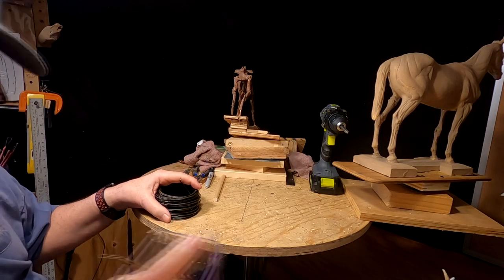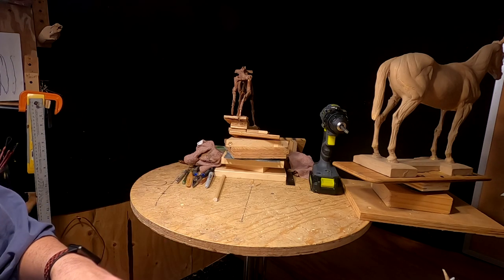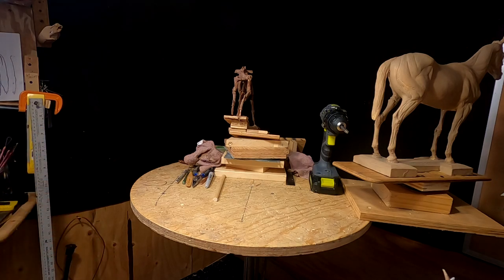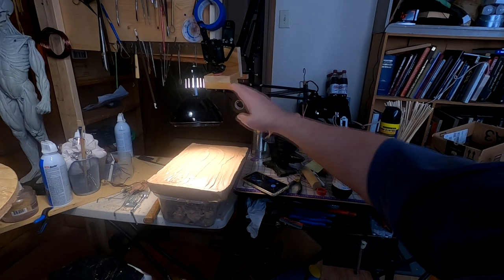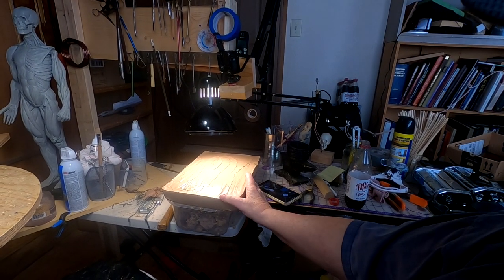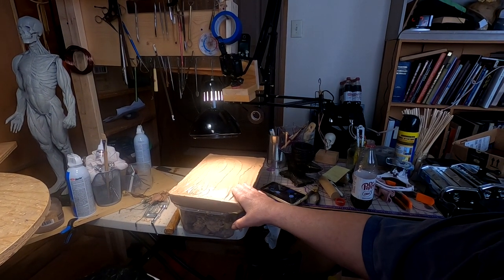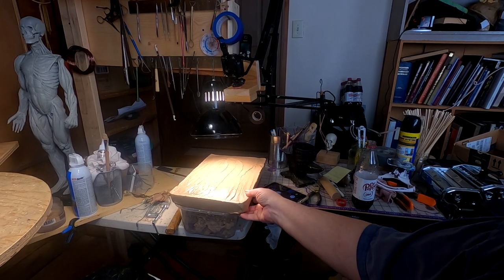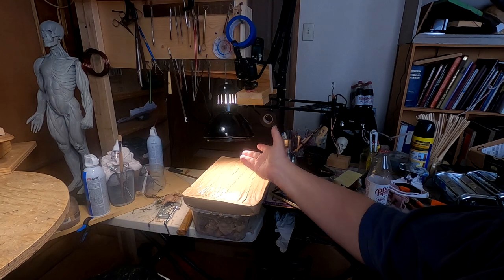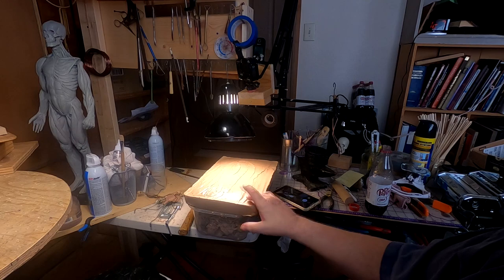This afternoon I've warmed up my clay. Let me show you how I do that. I do it under a swing arm lamp with a 100 watt bulb. The J-Mac clay comes in a block like this — it's a 5 pound block of clay, and I soften it up overnight under a swing arm lamp, about 6 to 8 inches above the clay.